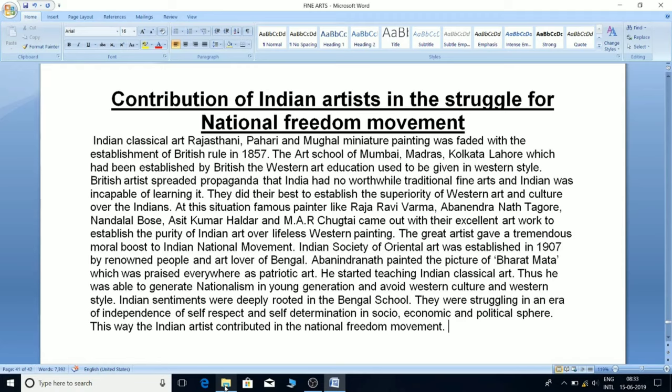At this juncture, famous painters like Raja Ravi Verma, Avanindranath Tagore, Nand Lal Bose, Asit Kumar Haldar, and M.A.R. Chughtai came forward with their excellent artwork to establish the purity of Indian art over lifeless western painting. These great artists gave a tremendous moral boost to the Indian national movement.